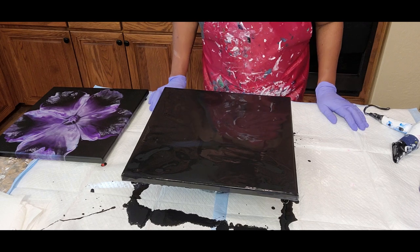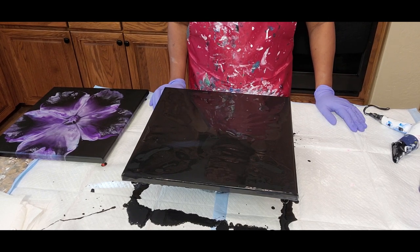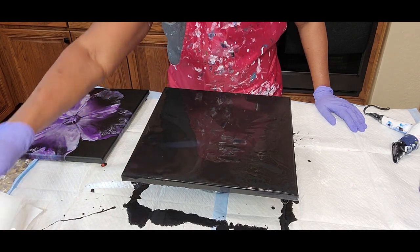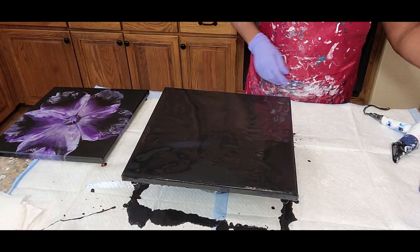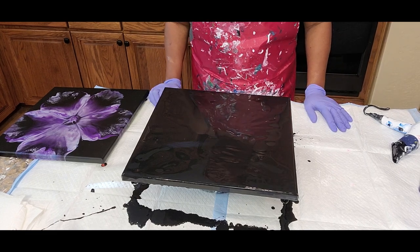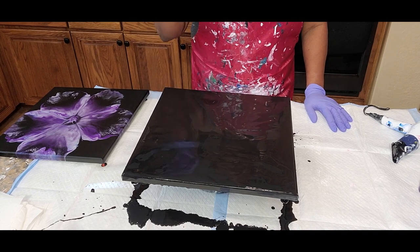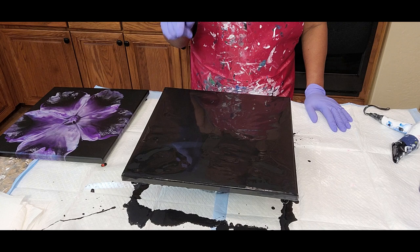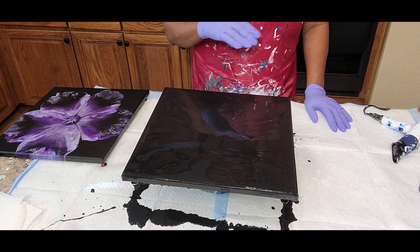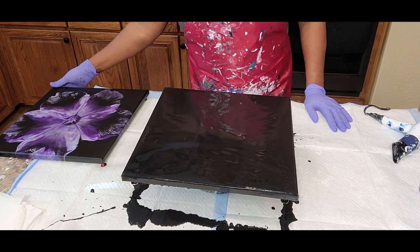Hello everyone, glad to have you back. This is Anita White with Love Your Art — thank you so much for joining me. If you're a new subscriber, welcome! As you know, we've been working on the Dutch pour bloom and I'm still playing around and having a great time with it. I hope you'll join me, and if you do, show me what you're doing on my Facebook group, Acrylic Dutch Pour and More.